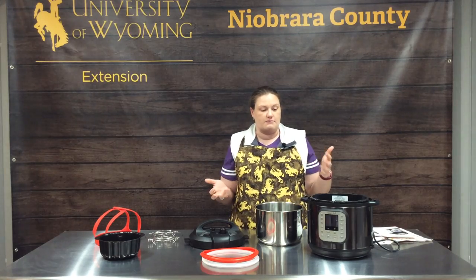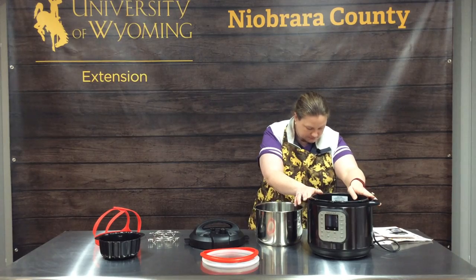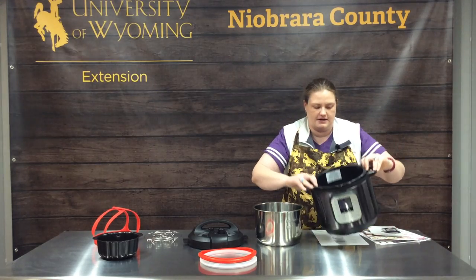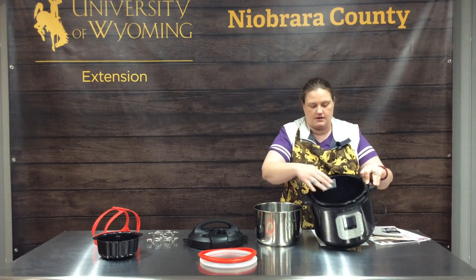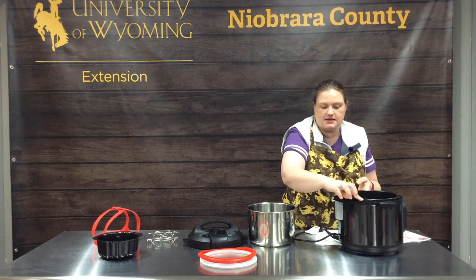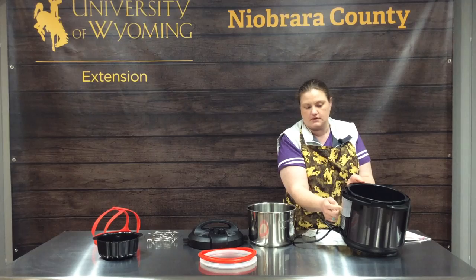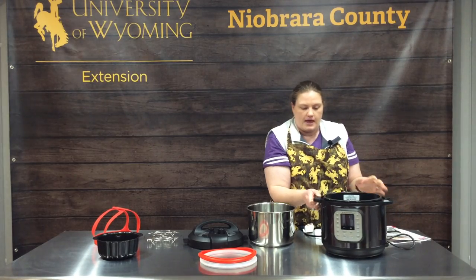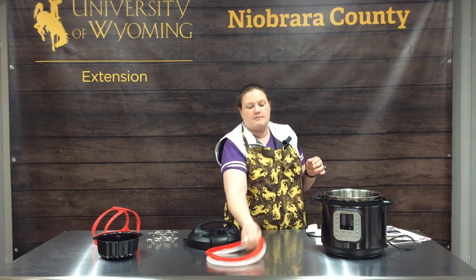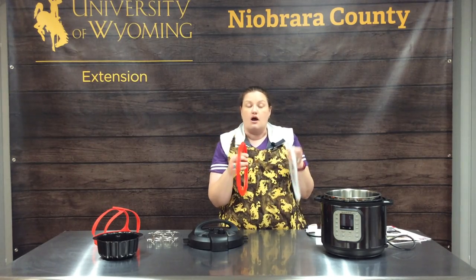When you get an Instapot you're going to get your base. It has your power, a cool little inside, and the bottom piece is spring loaded which is part of its cooking mechanism. This is the condensation tray and there is a little cup that catches the condensation if you have some. Then you get your inner pot which just slides right in there. Mine came with two seals and most all of them will.